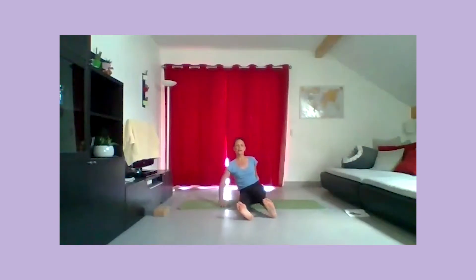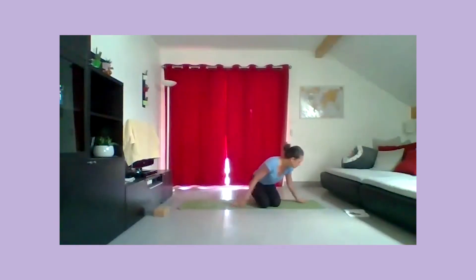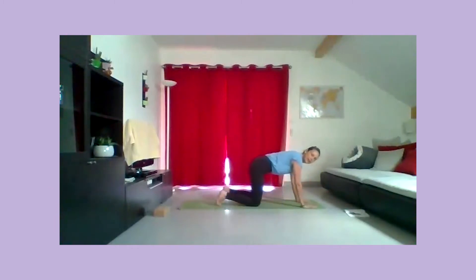Venez à quatre pattes, avec les mains bien à plat sur le tapis, écartées de la largeur de vos épaules. Les majeurs pointent vers l'avant du tapis. Les doigts sont bien écartés, comme si vous vouliez aspirer le tapis avec vos mains. Les genoux écartés de la largeur des hanches. Vous allez inspirer pour creuser dans le bas du dos, regardez vers l'avant. Expirez pour arrondir lentement la colonne.